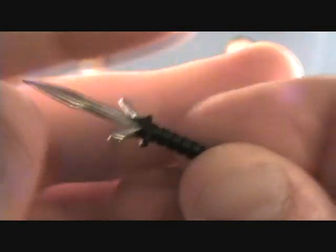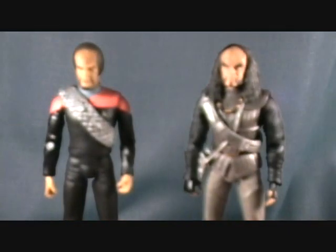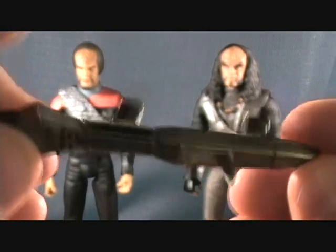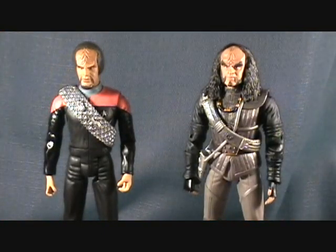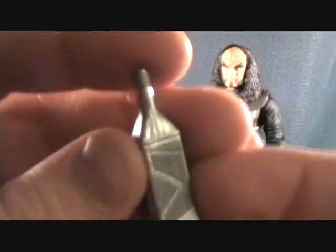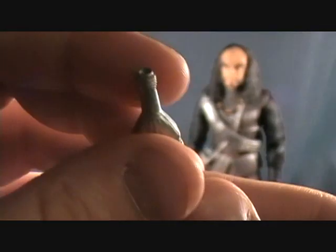There's also a little Klingon dagger, which is very awesome. And a phaser rifle — Worf used the phaser rifle quite a bit in the Star Trek shows. And then there's this crazy little bottle, some kind of alcohol or something.